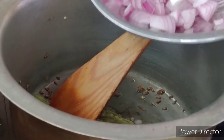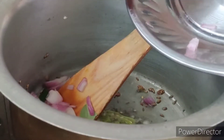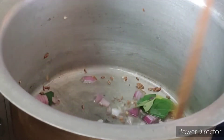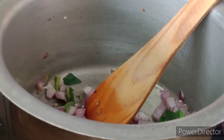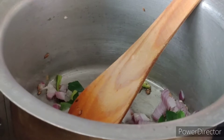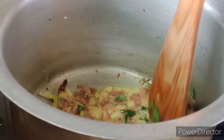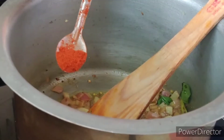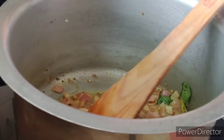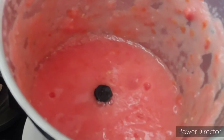Add some tomato paste and some olive oil and fry it. Let's cut the tomato and add it to the paste. Let's fry it and mix the tomato paste.